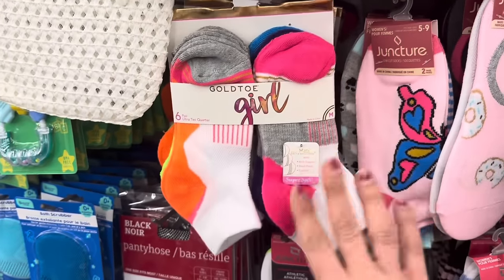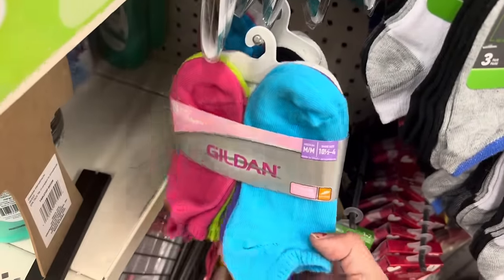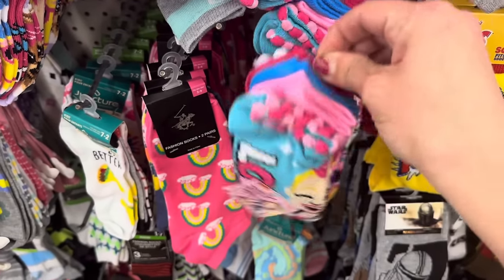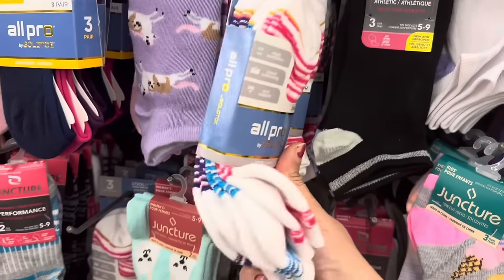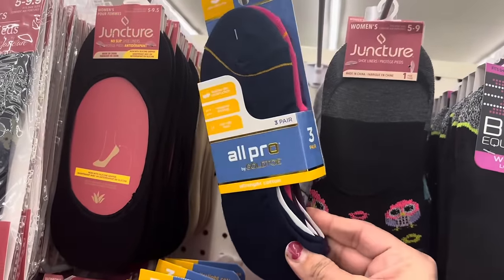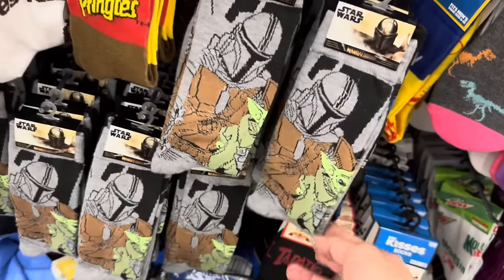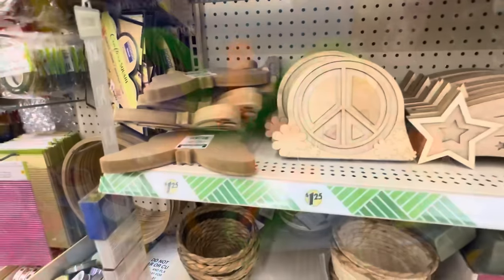Tons of great socks — a six-pack of Gold Toe, six-pair Danskin Now women's, a six-pack of girls' no-show Gildan in different color options, a six-pack of JoJo Siwa little girls' socks with pom-poms. No boys' ones. Also three-pair All Pro Cool Max women's socks, All Pro no-show liners, and a two-pack of Star Wars: The Mandalorian men's socks — awesome for any fan. In toys, there's a three-pack of boomerangs in the Outdoor Fun brand.